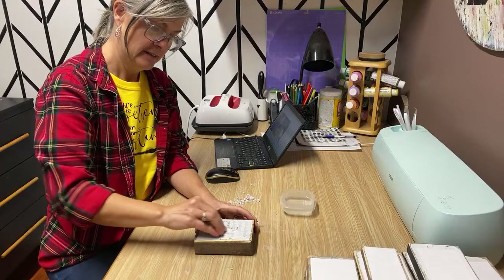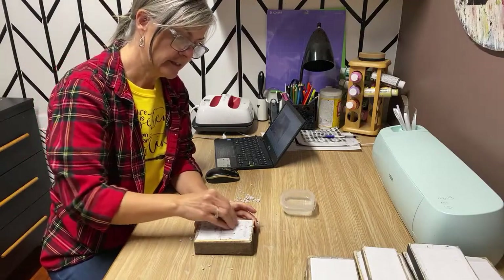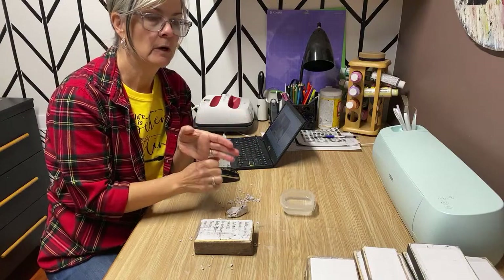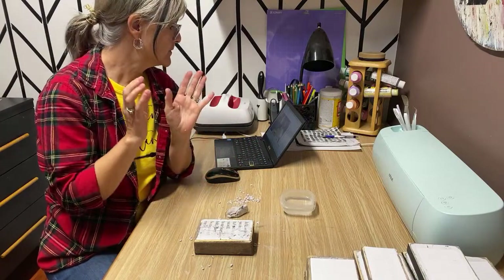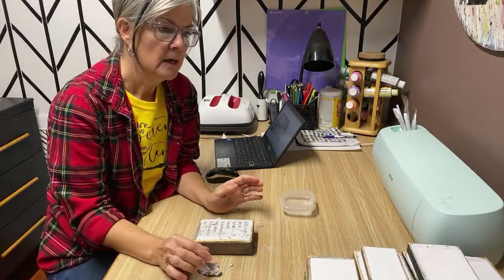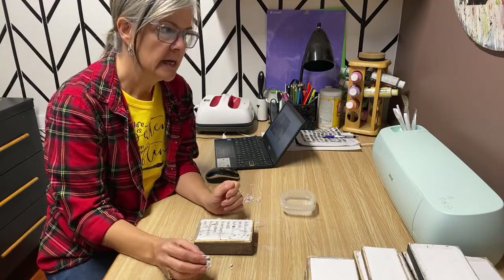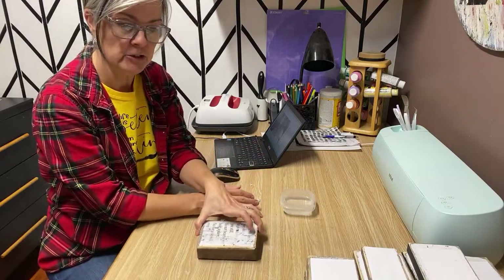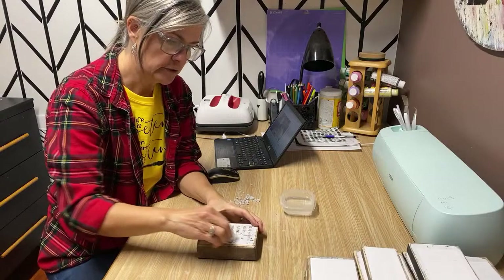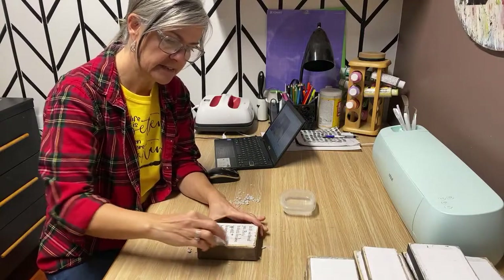I love decoupaging, especially with napkins for making signs. If you haven't checked out my last couple of videos, I just did a tutorial on how to do a photo transfer on an inkjet printer — I know so many of you don't have a laser jet. The technique has been around a while but I kind of perfected it for myself. It's called inkjet photo transfer — try that out if you're looking for Christmas gift ideas.